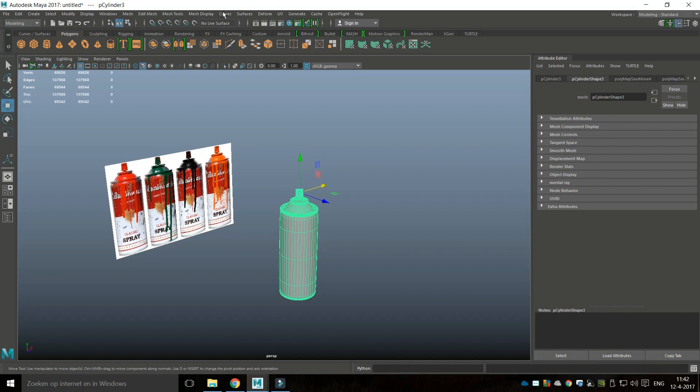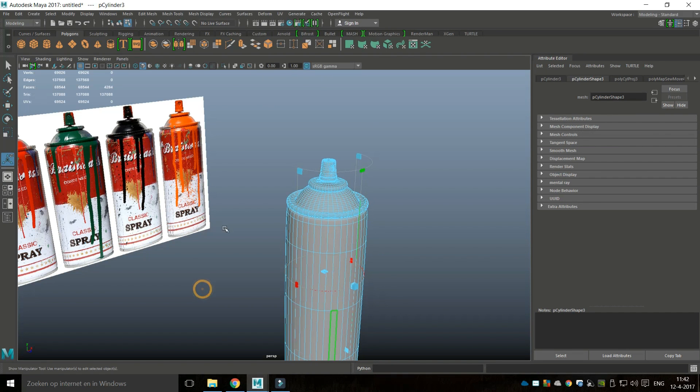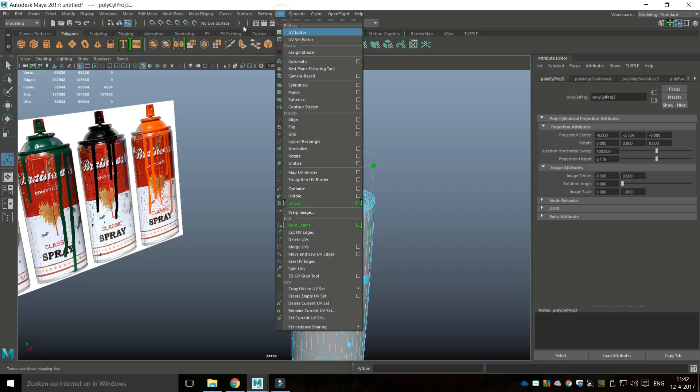We're going to go to UV and select cylindrical mapping, which makes sense for an object like this. Then we're going to go to UV and UV Editor to see what we have so far.